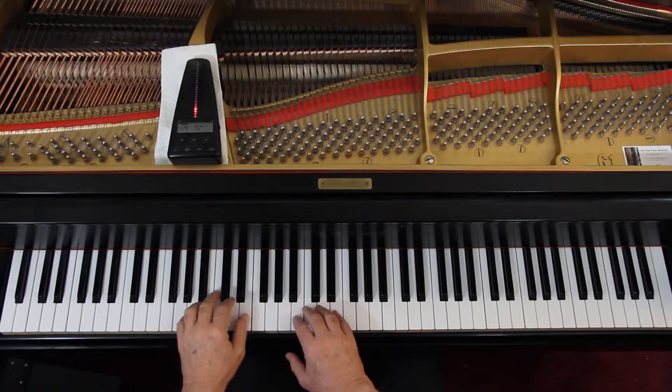I'd like to play it slowly with you together to make sure we have the notes and rhythms. I'm not going to do dynamics — just the notes, rhythms, and articulation. I'll give us four counts: one, two, ready, go.